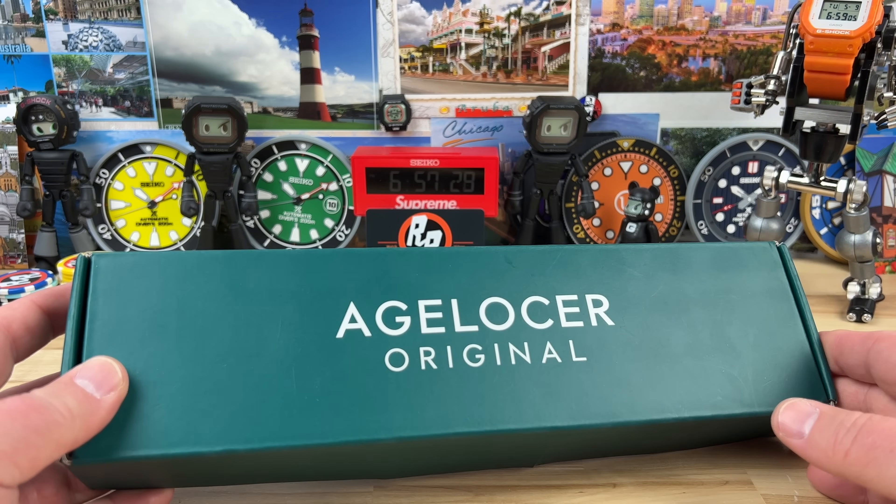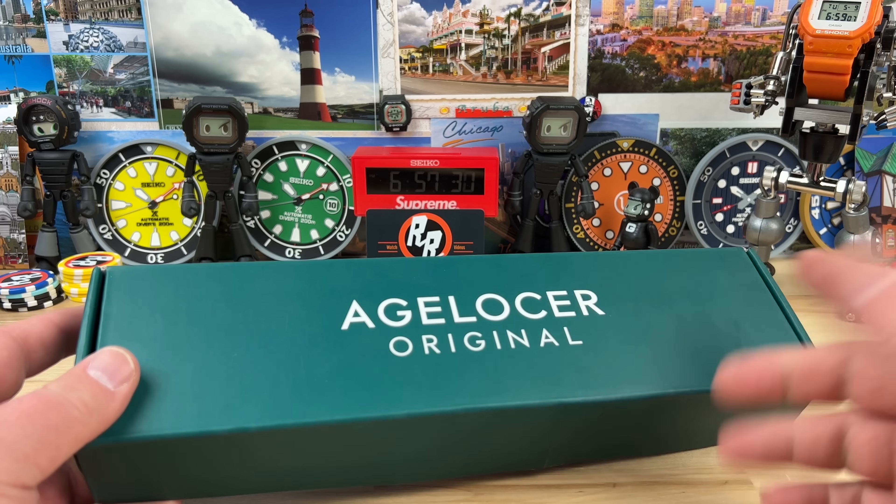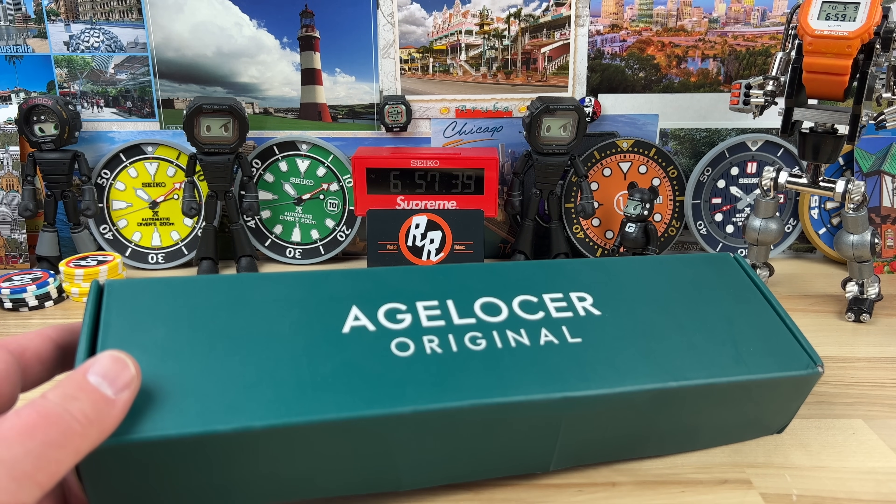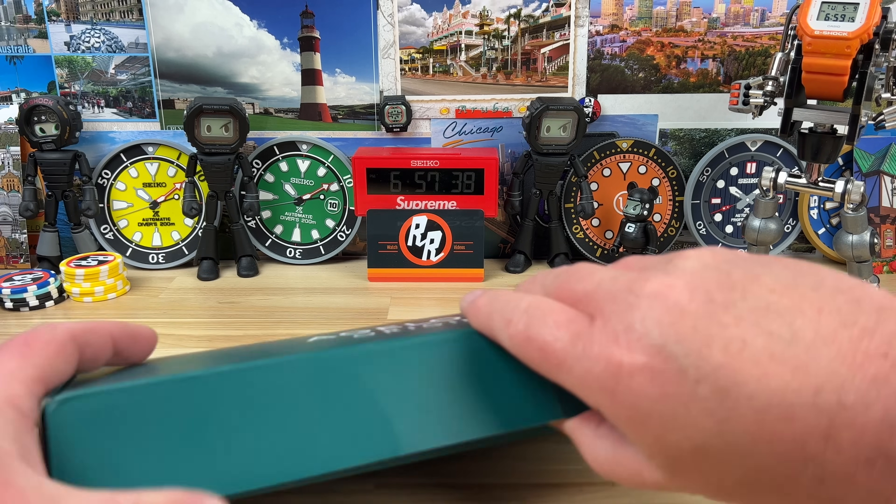Unboxing time with the Ageloser. I didn't really know much about this brand — I had to go do a couple of videos on YouTube. There are some other watch channels that have checked out these watches.